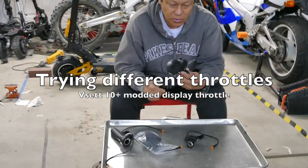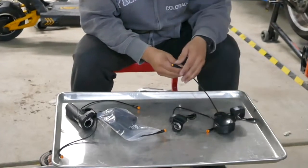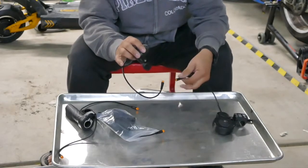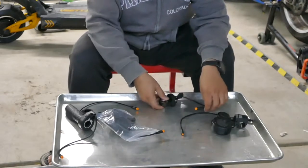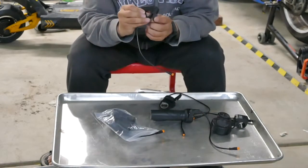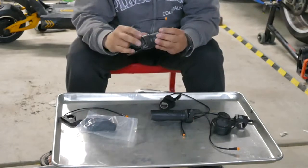Now that I installed this Juulet 3-pin connector to my V-set throttle display, it turns out it opened up my ability to use other throttles besides the thumb throttle I originally intended for. This Juulet connector is standard so it actually works with twist throttles, a micro thumb throttle, and also the half twist throttle. They're all compatible.